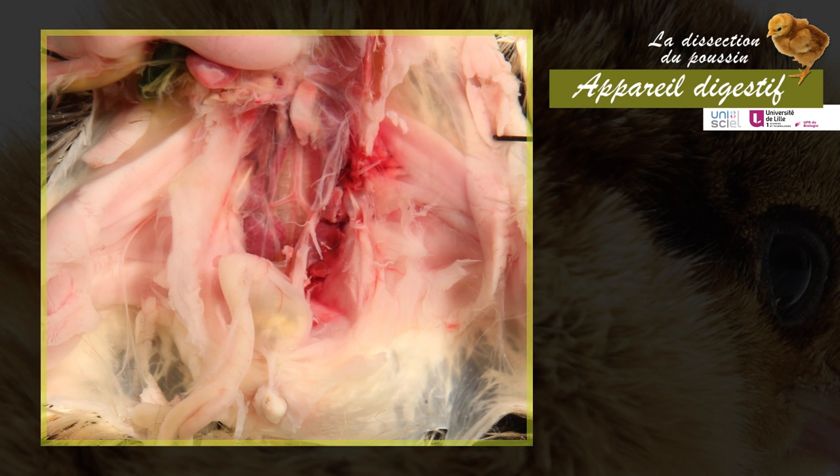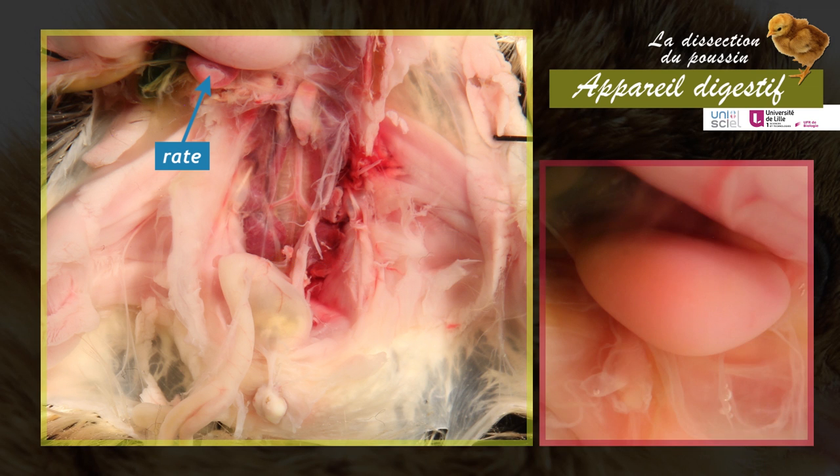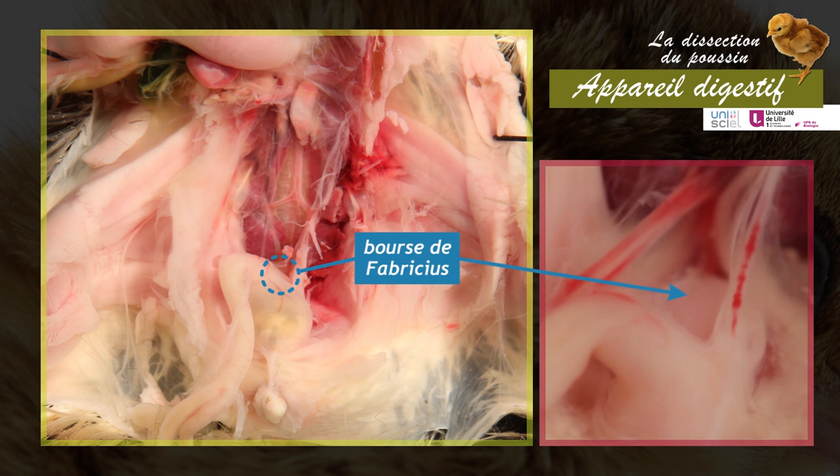Also present in the abdominal cavity are two immune organs not part of the digestive system: the spleen and the bursa of Fabricius. The spleen is spherical and small, located between the liver and the duodenum. The bursa of Fabricius is located behind the cloaca.